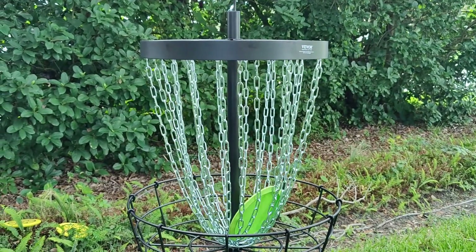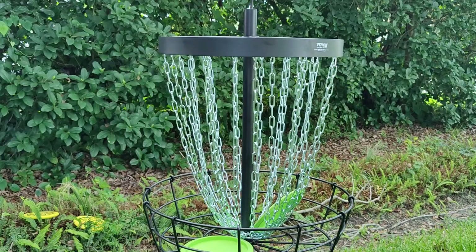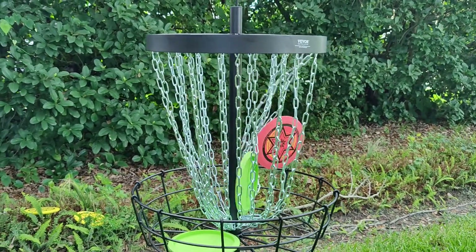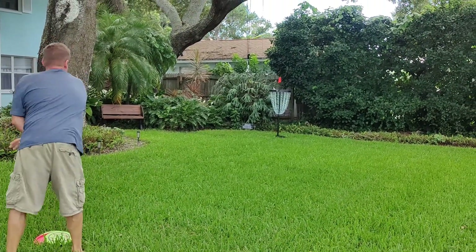We are not very good at it yet — spoiler alert. However, it is very popular in this area, and we have what I think is an 18-hole disc golf course about five minutes from our house. So maybe we'll be able to play after we practice some more with this Vever Disc Golf Basket.